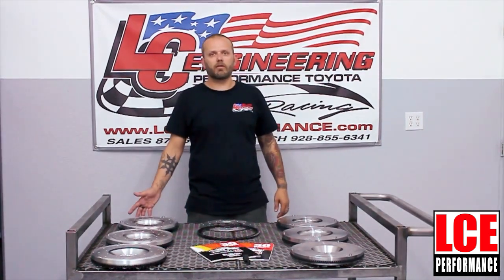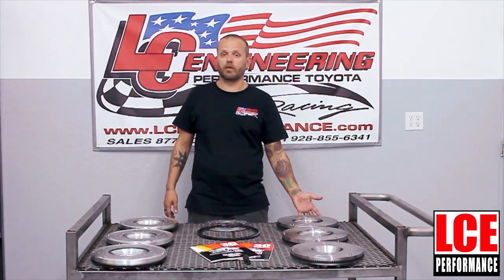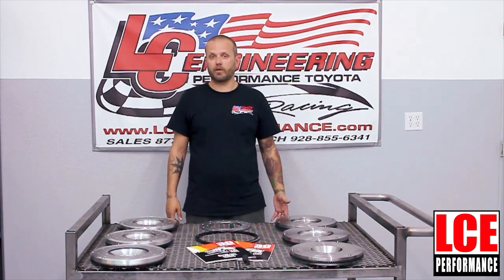Our lighter than stock flywheel is going to be for drag racing and circle track applications, while our heavyweight flywheel is going to result in more torque and is ideal for a 4x4 truck. Whether you own a Toyota pickup, Tacoma, or 4Runner, there is a very good chance that we have the perfect flywheel for your application.